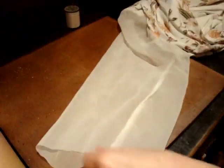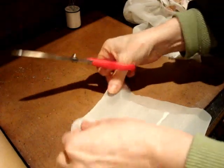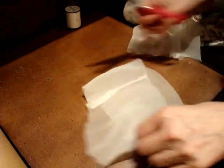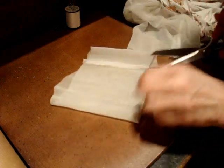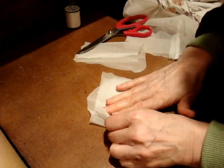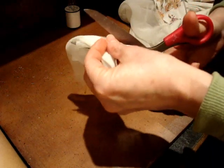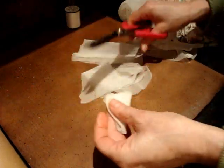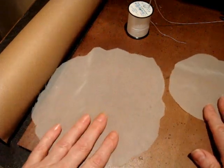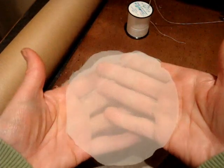So what I'm gonna do is just cut a chunk of the sleeve off. I'm pretty much gonna fold it in half, fold it again — I'm just trying to get a circle. I've cut two circles: one larger one and one smaller one. This one is probably about five inches in diameter and this one's probably about three.